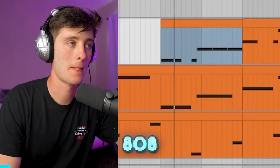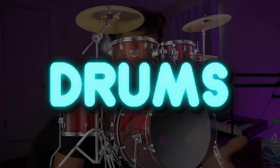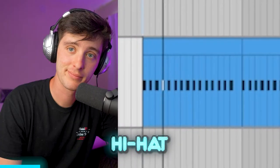For the main 808, you just want to find a basic Zay or Pierre-type 808. Next we got the drums — it's gonna blow your mind when you see these revolutionary hi-hats, super unique clap, even more unique snare. This one's actually kind of unique but only because I pitched it down.